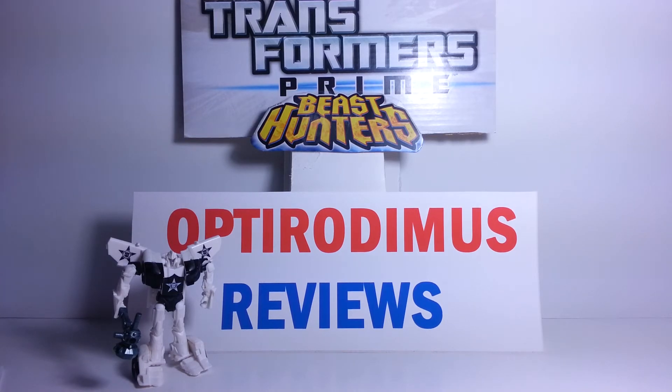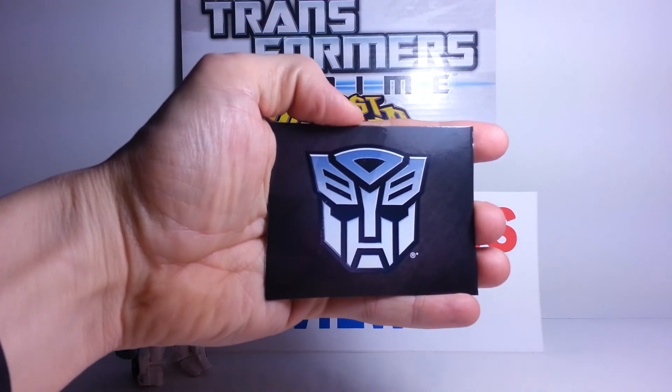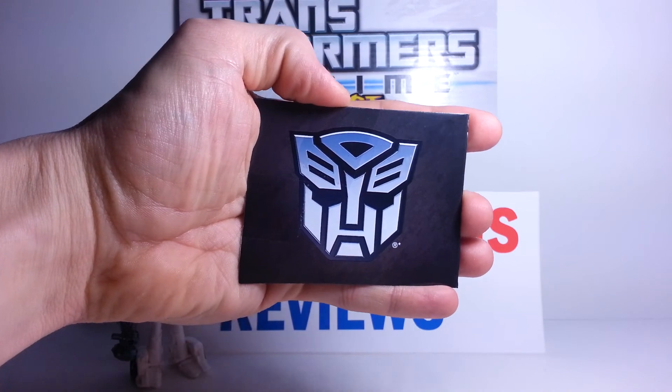That's pretty much it. This has been Optorautomus with my review of Transformers Prime Beast Hunters Cyberverse Legion Class Prowl. Thank you very much for watching, and I will see you next time. This is Optorautomus saying: Autobots, transform and roll out!